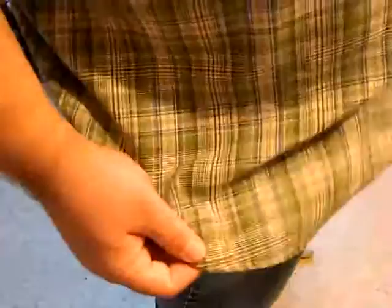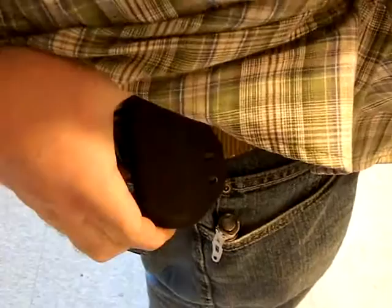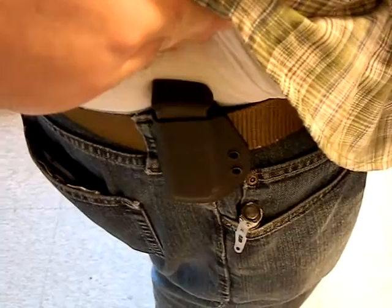Hey guys, we're going to show you how to deal with a cover garment. Typically you're always going to wear some kind of cover garment unless you're open carrying. You can see here what I have is a small kydex outside the waistband magazine holster, set up along the ridge of my pants for an anchor point and wearing a shirt over it — could be a t-shirt, button down, polo, whatever. Most of us are not going to wear the magazine where people can see it, so how do you do this from concealment and do it accurately?